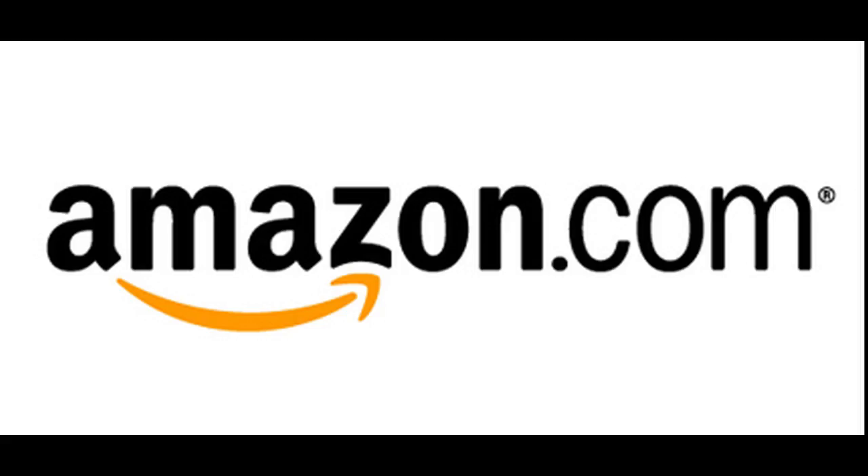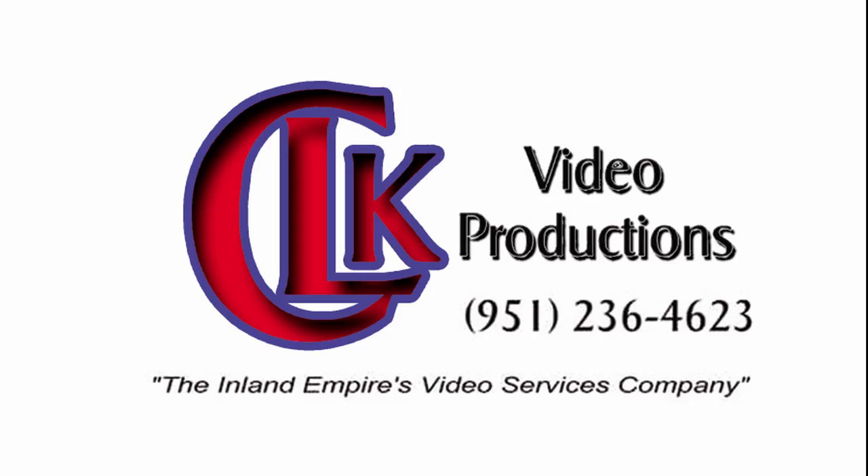So anyways, it turns out I was a happy camper. Thank you, Amazon. If you like this video, please like and subscribe — we'll have more product reviews and tutorials coming soon. Thank you for watching. This is Chris Gall with CLK Video Productions. Thank you.